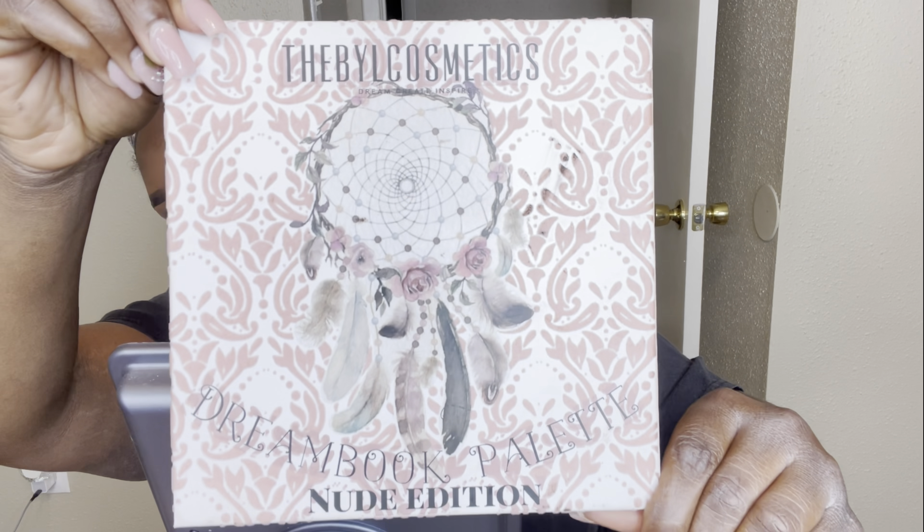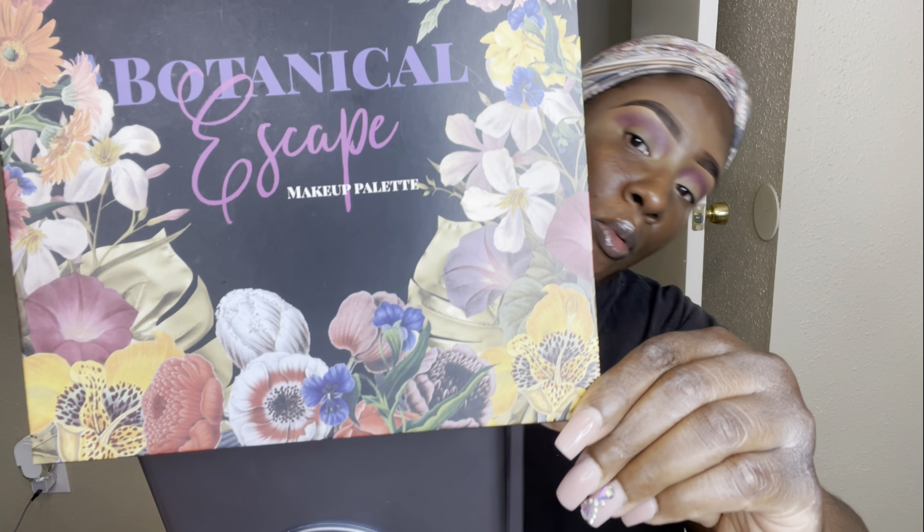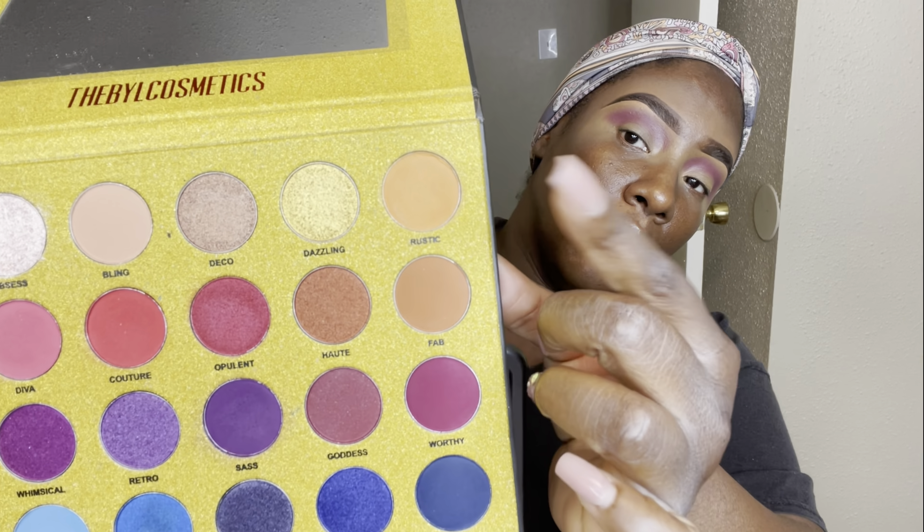I'm going in with my damp ELF sponge to finish buffing that concealer out. We're going to be using the Nude Edition from the Dream Work palette from BYL Cosmetics — I'm on their PR list and have a coupon code in the description box below. I'm packing the color into the crease, focusing on getting the color on first rather than blending. Once I have the color where I like it, I'll lightly start buffing it out. Then I'm moving into the second palette — also from BYL Cosmetics — called the Botanical Escape palette. I love the shimmers in this palette. I'm going in with that orangey shade to blend out that purple on top.